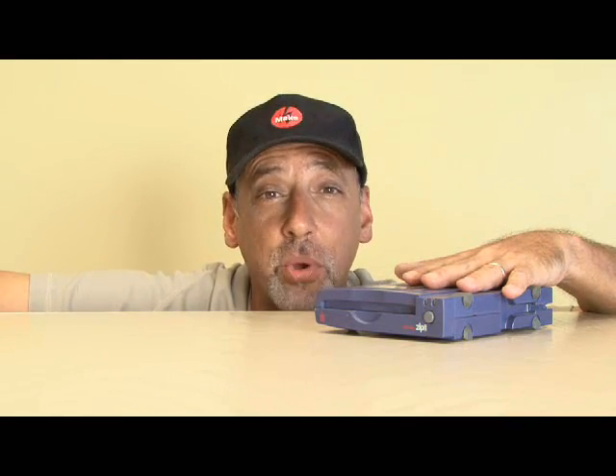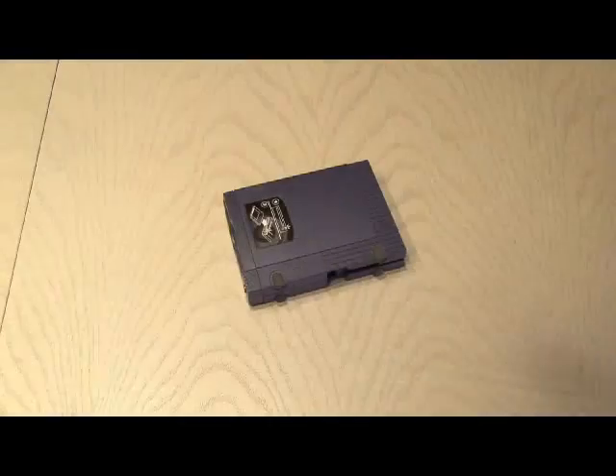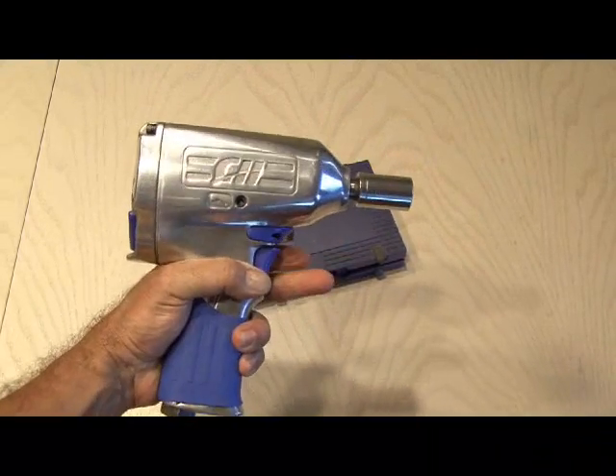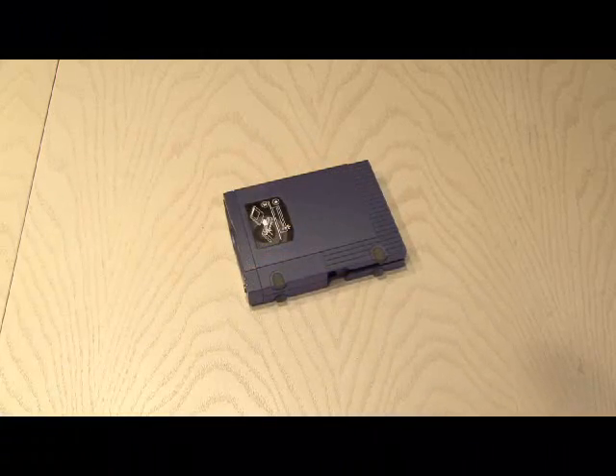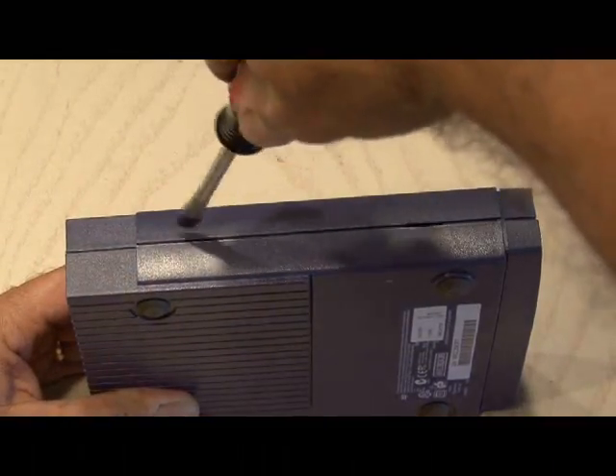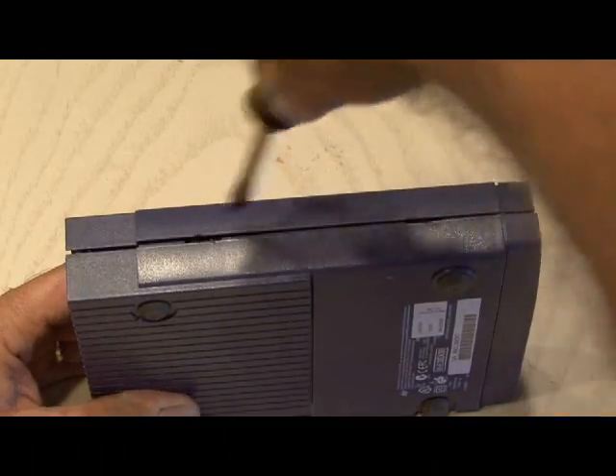The first thing we're going to do is make a sneaky hard drive storage case. The only tool you'll need to open up a ZipDrive is a screwdriver. You'll see two slots on one side — push the screwdriver into those two slots and half of the case will come apart.